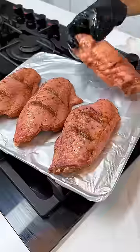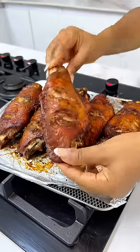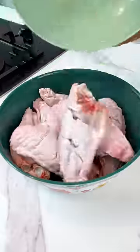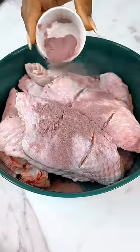Don't tell me you don't know how to grill turkey like a pro. The good thing about this recipe is that you don't have to keep it overnight or for a few hours before it absorbs the flavors of your seasonings. It absorbs it right away and it's delicious.